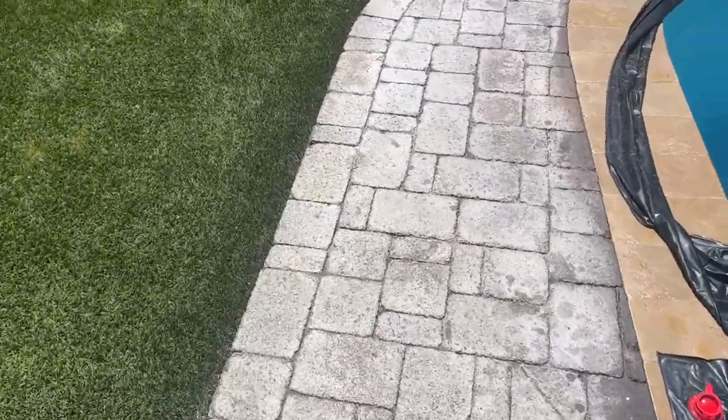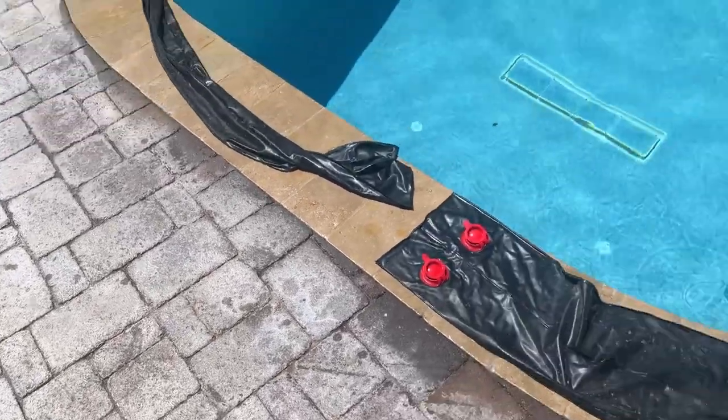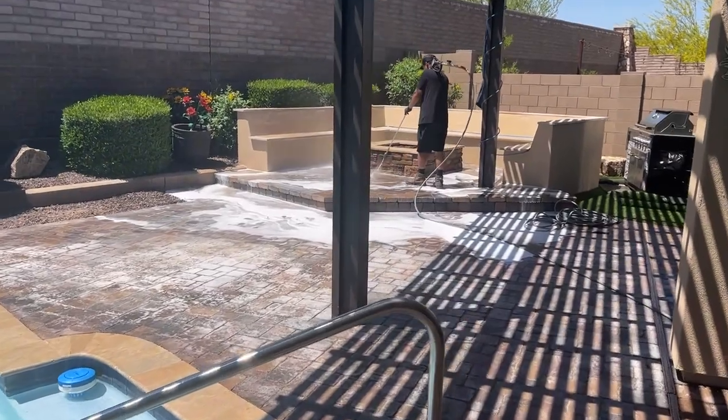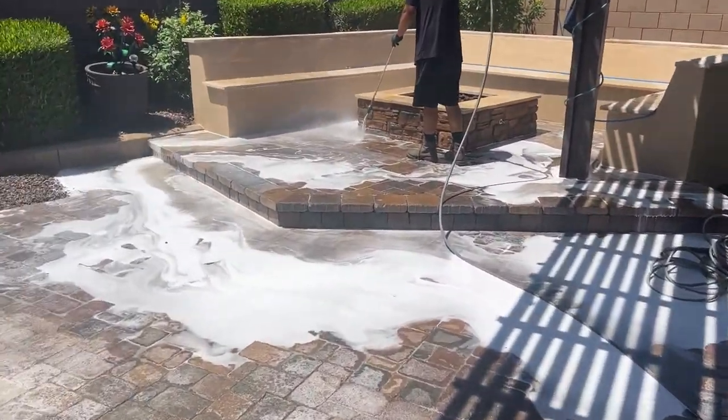It's coming along back here. The stripper has kicked in very nicely and basically turned everything white. Joe's been working on getting it all stripped off over here, just blasting it paver by paver, trying to get it all off.